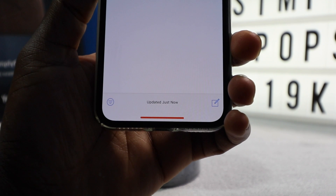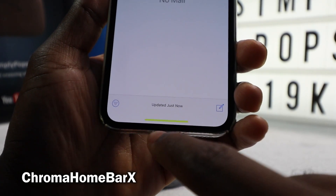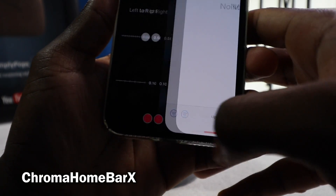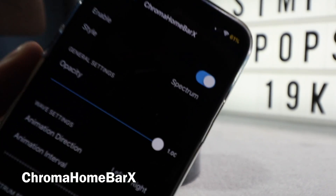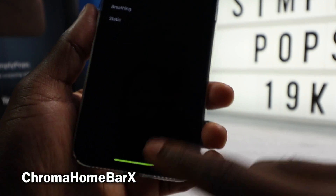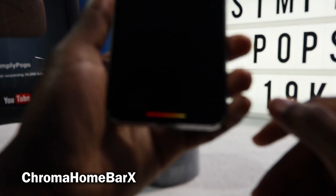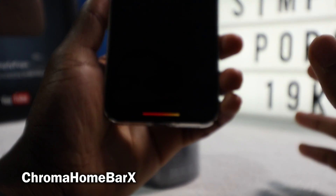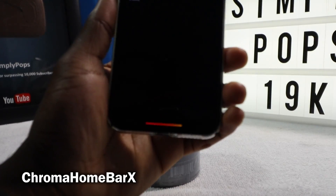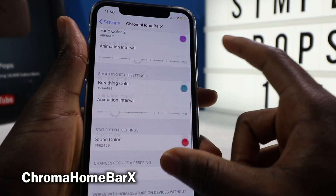This next tweak is called Chroma Home Bar X — or 10, I should say. All it does is animate your home bar on the bottom. You can configure settings: you have Spectrum, you have Wave. Wave is probably the coolest one. It does require a respring, but you can just exit the app and get back in. Wave cycles through all the colors in a nice little waveform. You can even change up the animation intervals — a lot of settings to configure.